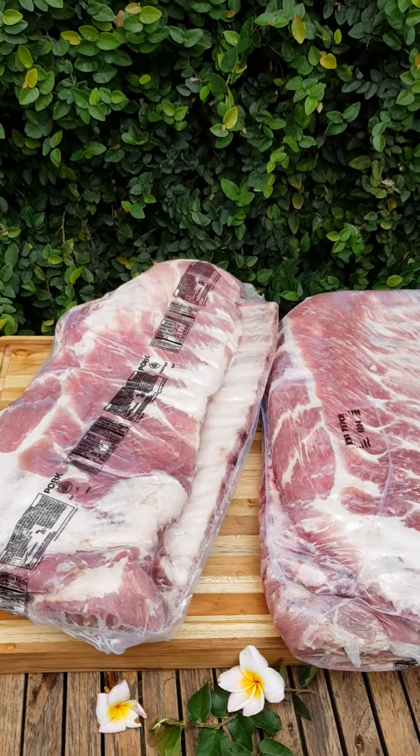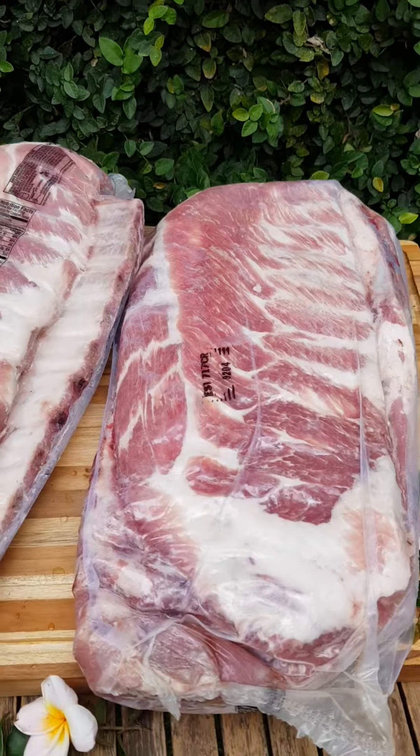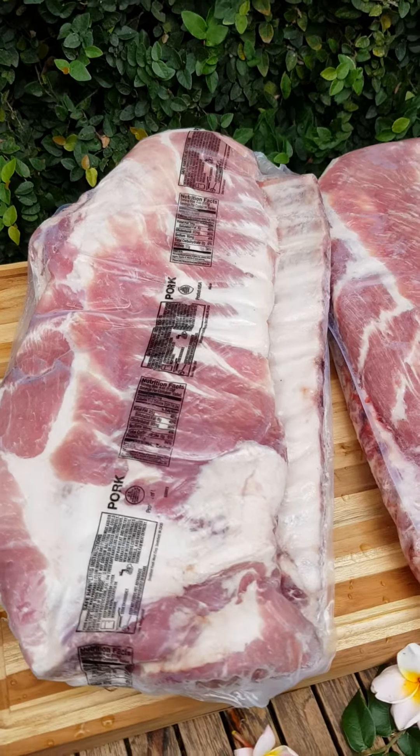Another pretty thing is they pack them two pieces, two slabs per pack. So weight about 5 kilos, 5.5 sometimes. So two pieces, stick on top of each other. So if you want this, you have to take the whole thing.